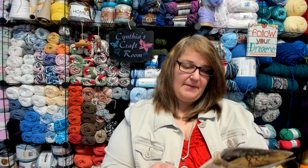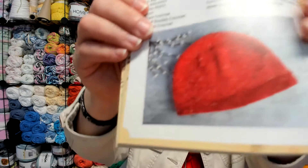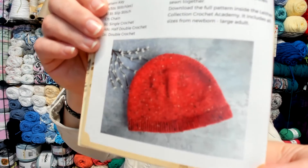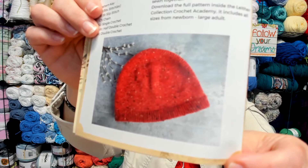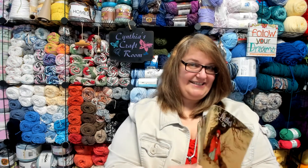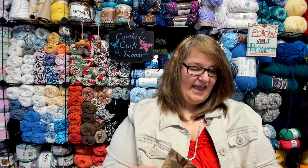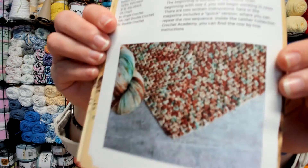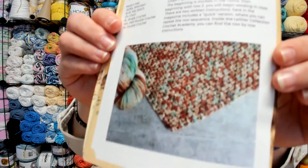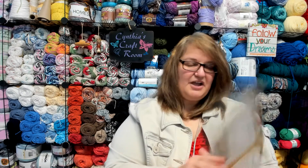She has included a pattern for a capelet beanie. I'm going to try and hold it this way so I don't put the pattern on — but that is the picture of that beanie, which gives you an idea about the yarn. And then, Into the Woods Shawl — and that's a different color yarn.